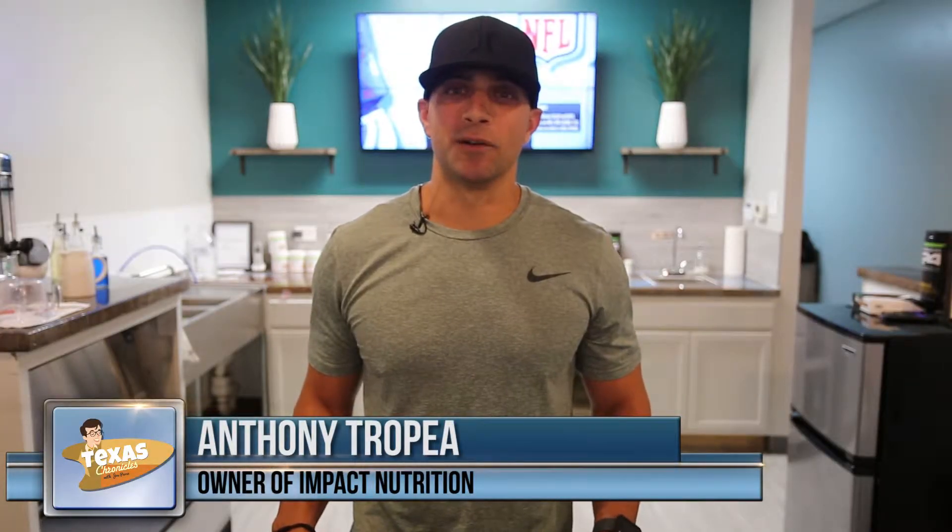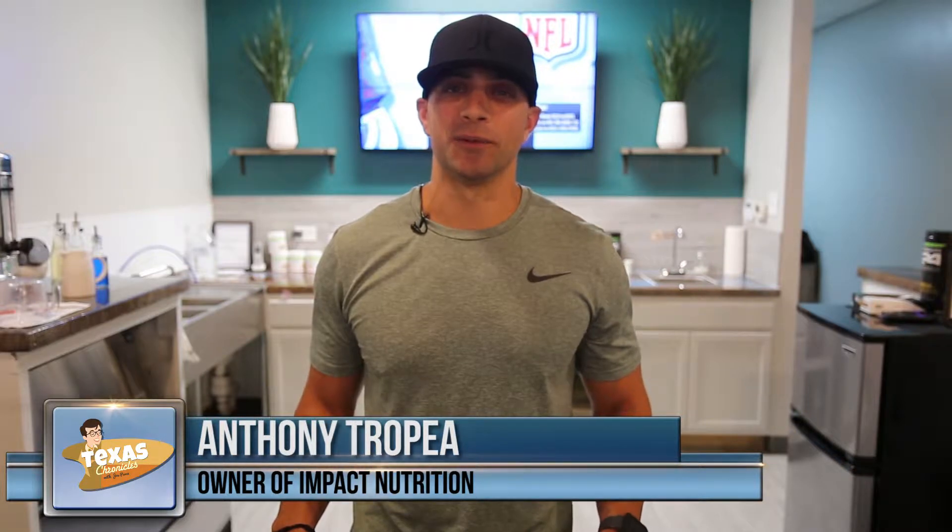Hi, my name is Anthony Tropia and me and my wife Ashley are the owners of Impact Nutrition here in Friendswood, Texas.